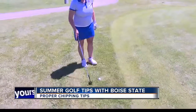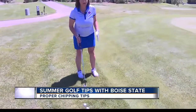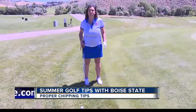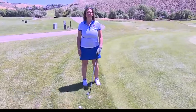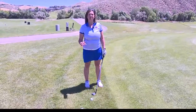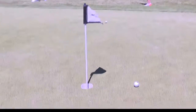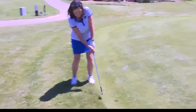For a standard chip, you really want to start with the ball in the middle of your stance. I have a narrower stance when I chip than my regular stance — a little bit less than shoulder-width apart. I like to have my weight equal on both feet, 50-50, and that's going to give me a medium-trajectory shot that will roll out a little bit but stop somewhat quickly.